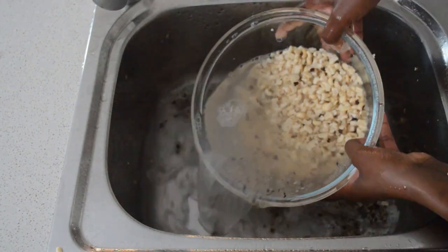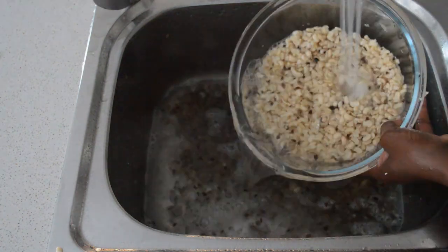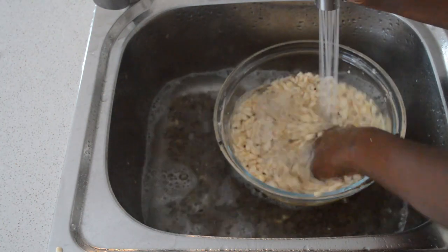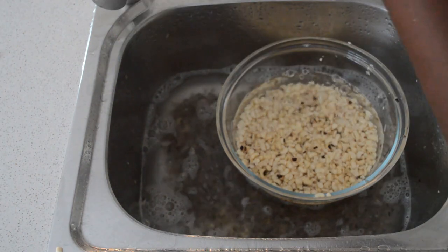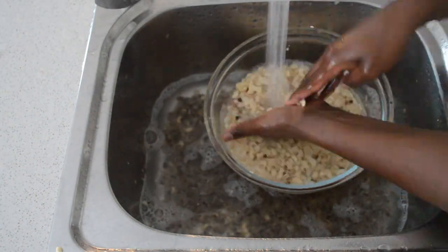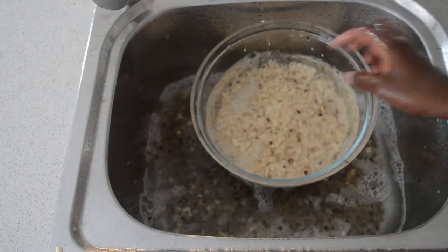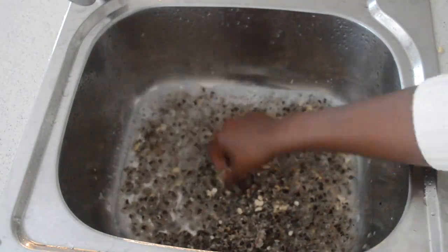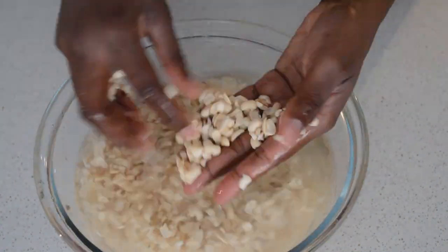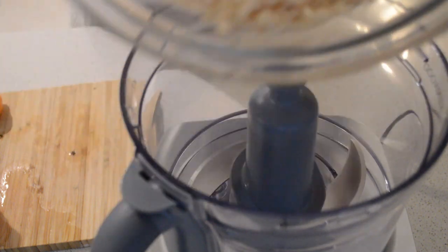The water helps a lot, but it's a lot of work. You can see how the skins are coming off — the more water you put, the more you press it, the more the skins come off. Now it's almost clean. I'm just gonna rinse it a little bit, then I'll pick the stubborn ones — those that are a little bit hard to peel. I'll add the water and pick those skins off. Now it's clean. Time to blend the beans.